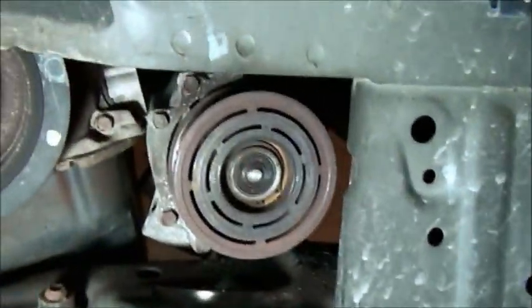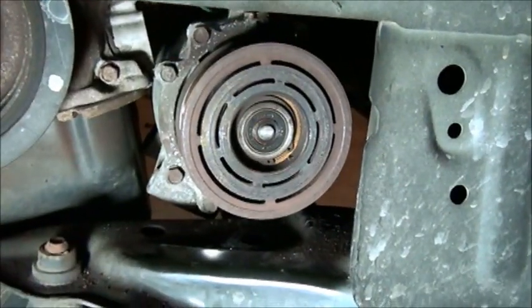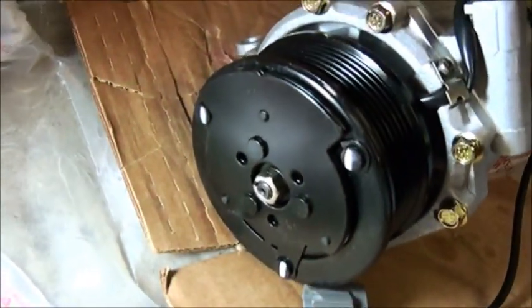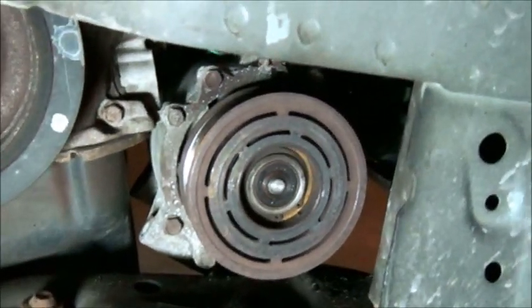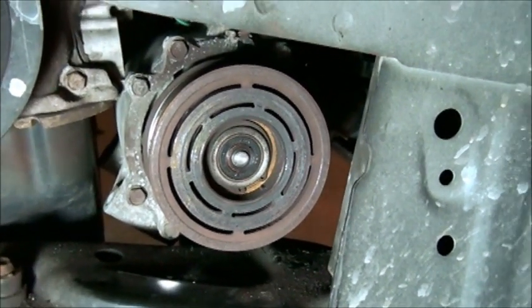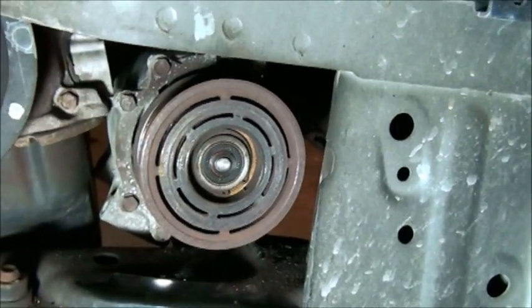What you're looking at here is where the clutch used to be — this is the new compressor. And that's what a clutch is supposed to look like, but my clutch came flying off while I was driving on the highway on a very hot day.